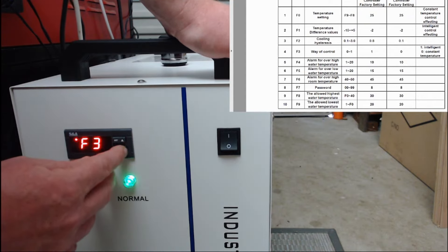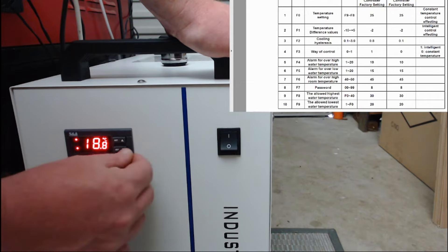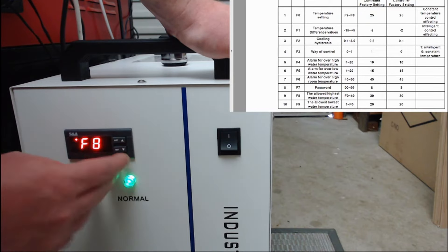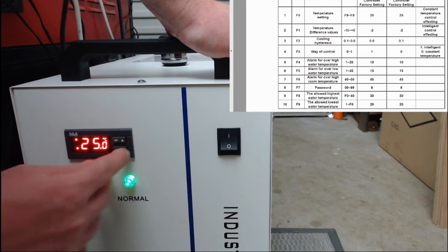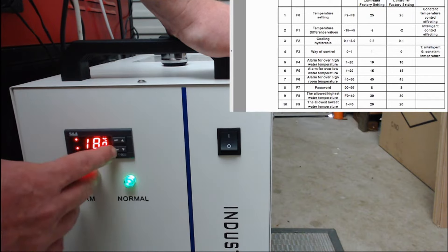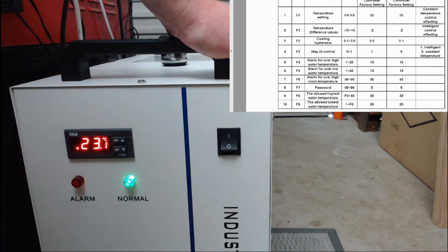We now need to go to F9 and select it. Change this minimum allowed temperature down to 15 degrees and press set. Now we need to look at F0. We're going to change this temperature — our constant temperature — to 18 degrees and press set. To save, press the RST button and everything will be saved. This will now drop the temperature to 18 degrees and maintain it at a constant temperature.